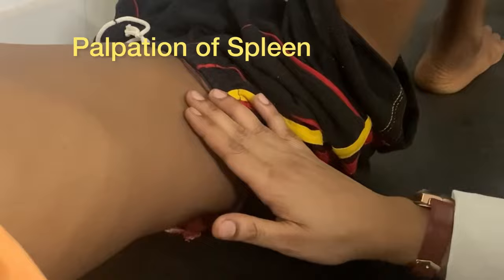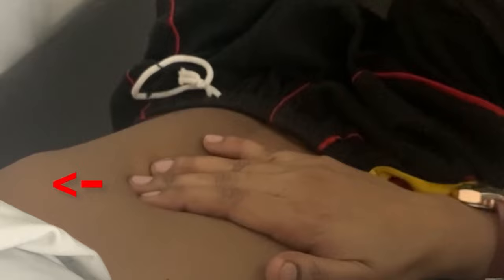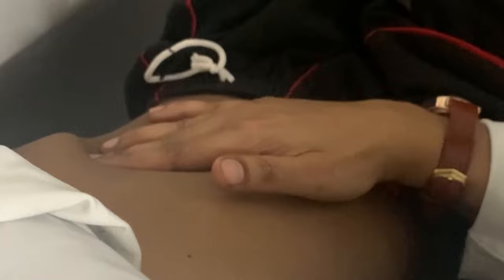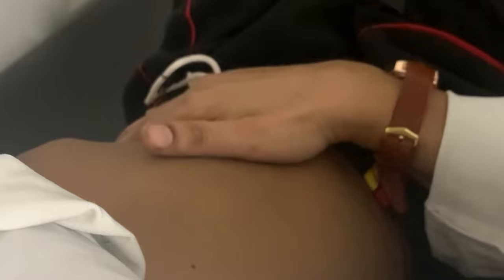Now coming to the examination of the spleen. You have to start from the right iliac fossa and move towards the left costal margin. Support the ribcage by keeping your left hand on the border. Starting from the right iliac fossa, examine the spleen from the tips of the fingers, with your fingertips pointing towards the costal margin. Keep your hands flat and with each breath move towards the left costal margin in a diagonal fashion. With each inspiration, feel for whether the tip of the spleen is touching the fingertip. Once you have reached the costal margin, palpate all along the border for any splenic enlargement.